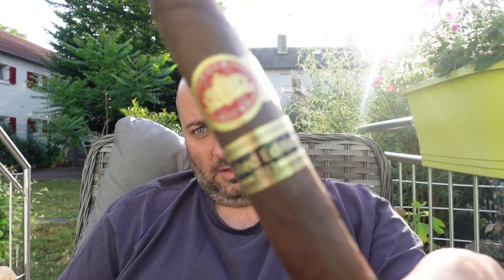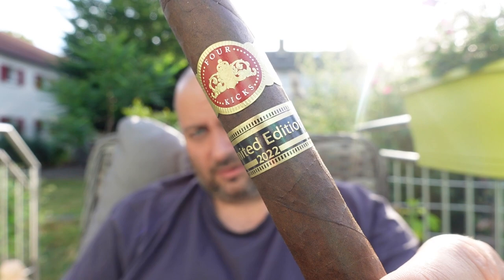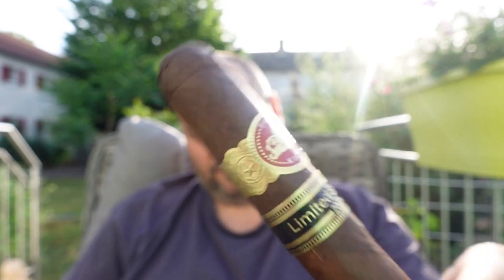He was probably the only one who was brave enough to do that, and I think that was a great choice because Crown Heads makes great cigars. Limited Edition 2022, Four Kicks. By the way, Four Kicks was the first cigar that Crown Heads released — I think almost a decade ago. Let's see what that stick has to offer.